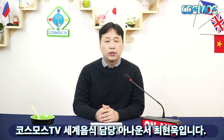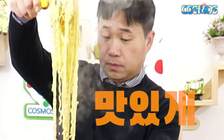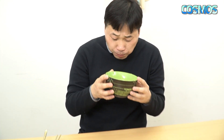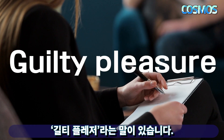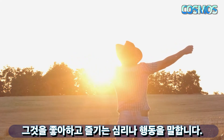I'm going to introduce the world's various foods through social media. Ramen is a kind of guilty pleasure — it's such a bad thing, yet so enjoyable.